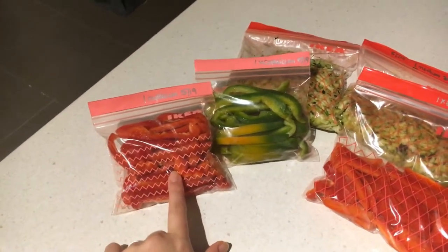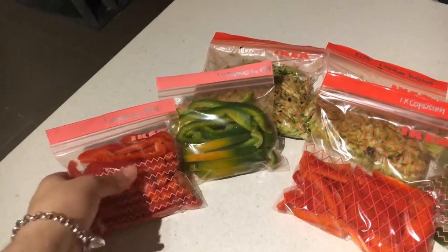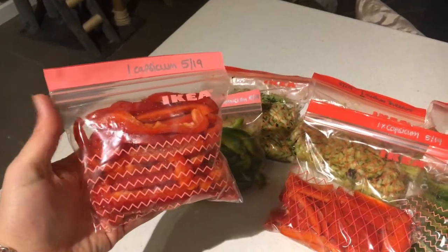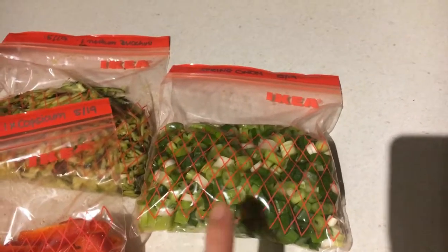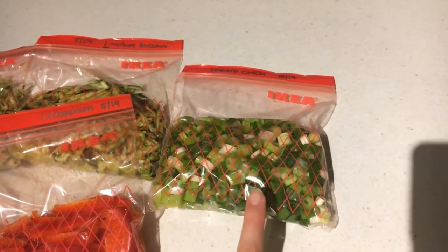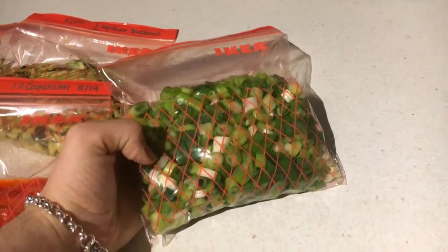So I had two red capsicums and two green capsicums. I simply sliced them up, seeded them, and threw them into some Ziploc bags. I put on how many items were in there with a Sharpie — silver was the only one I had around. I threw on the date, the item, and how much was in there, and they're ready to go into the freezer. Whenever I want to make a stir fry or something like a caponata, I can just throw it in from frozen and they work a treat.